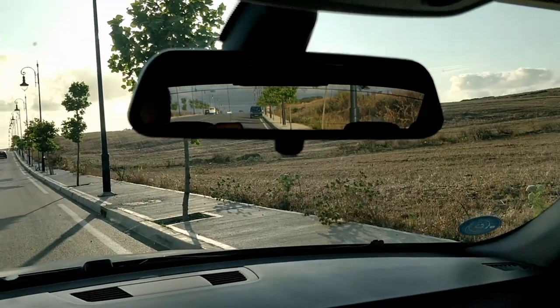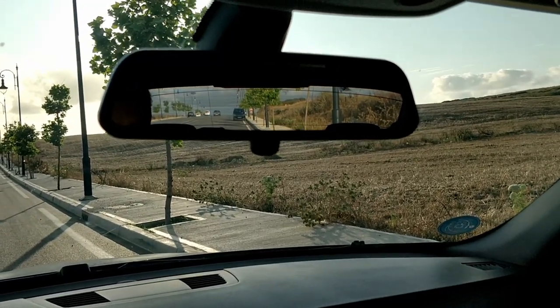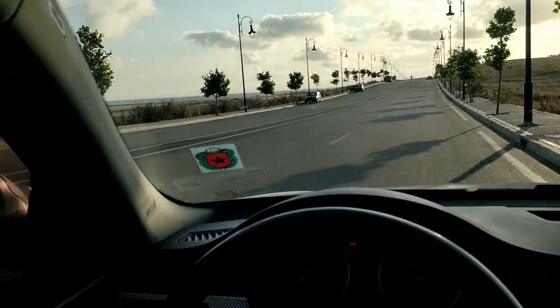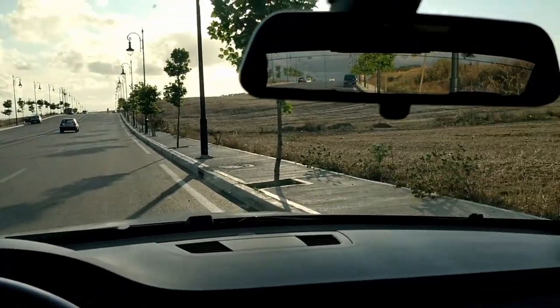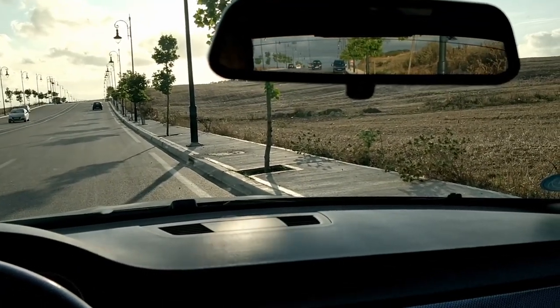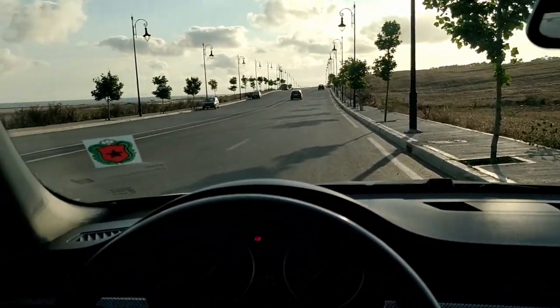This will ensure a connection between the field of view of all mirrors. So if someone is behind you and moves to the left lane to pass you, you will be able to see them go out of your rear view mirror and appear in your left side mirror — and as you can see here, now here it is and he's going to appear here.